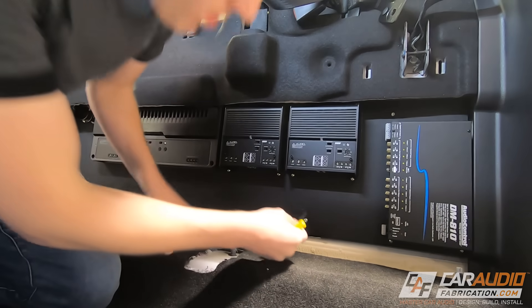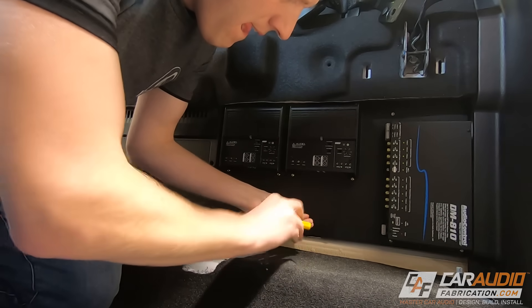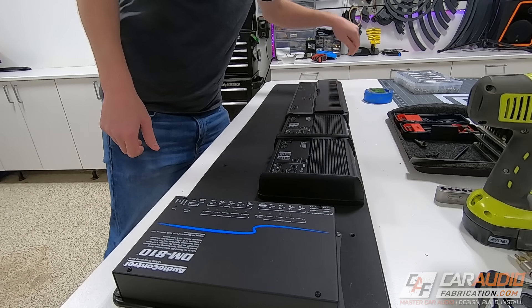I'm Mark, welcome to Car Audio Fabrication. I'm currently working on a full car audio build in a truck, so let's get into installing all of this gear. In the last video I built this amp rack, mounted all of the amps, and did a test mount, but it's going to be much easier to do all of this wiring to the rack outside the vehicle. Let's start with getting it removed and on our workbench.